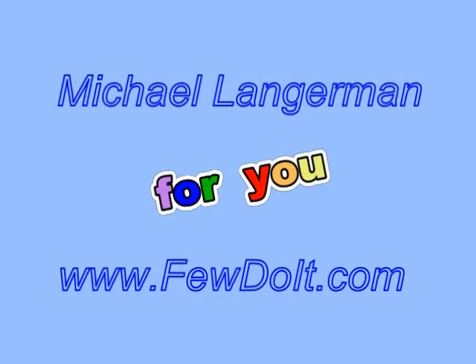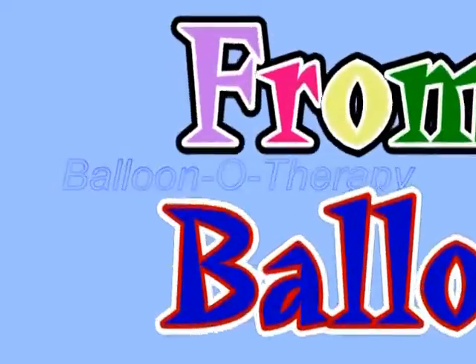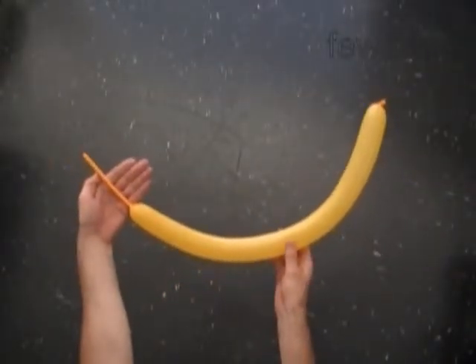Hello! Today we're going to use one balloon to make a bird — something that looks like a toucan. Inflate a balloon leaving about a 5-inch flat tail.